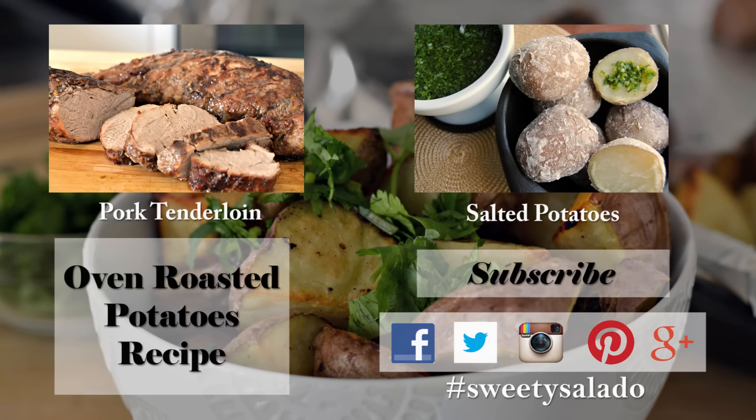If you enjoyed this video and this recipe, please give it a thumbs up, share it with your friends, and if you haven't done so already you can subscribe to this channel so you're up to date with all the new videos that I upload in the future. And don't forget that you can follow me on Facebook, Twitter, Instagram, Pinterest, and Google+. Thanks everybody for watching and I hope to see you next time. Bye bye and buen provecho.